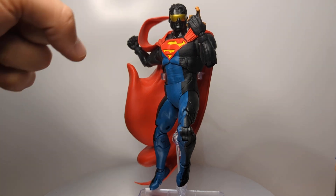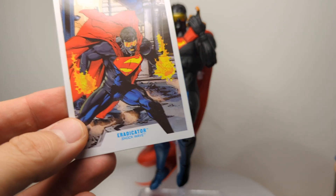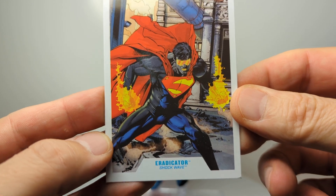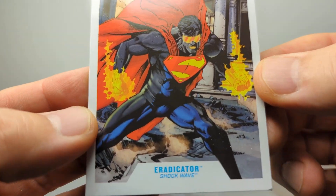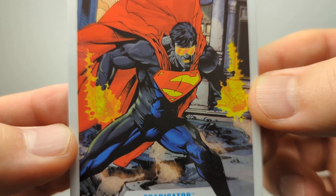At approximately 7 inches tall, or 18 centimeters, this is McFarlane Toys Eradicator. I don't have the packaging here, but pretty much it is the standard DC McFarlane packaging gold label with this on the back of the pack — this shot from the Shockwave comic.